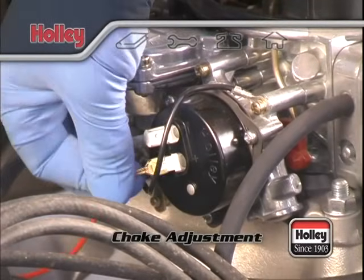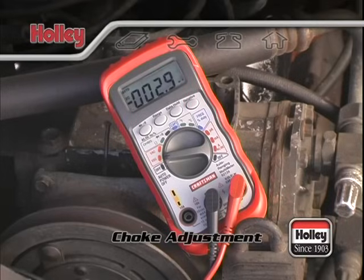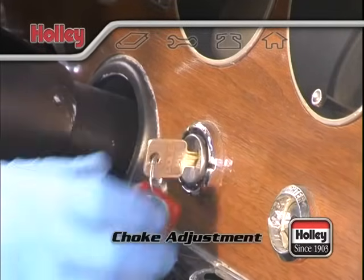Make sure to check the wire running to the positive terminal of the choke housing. This wire should be connected to a switched source that shows 12 volts with the ignition key turned on and no voltage when the ignition is off.